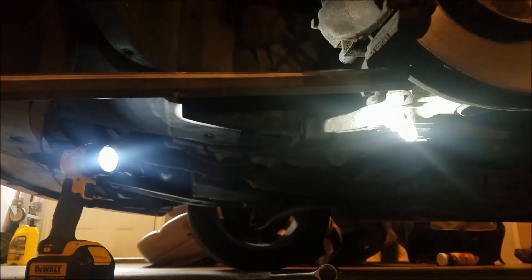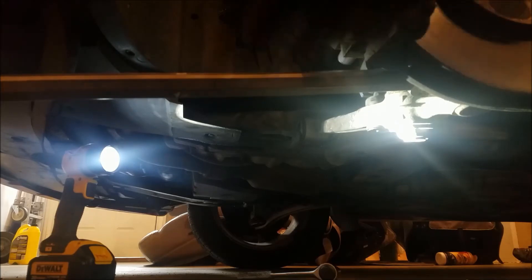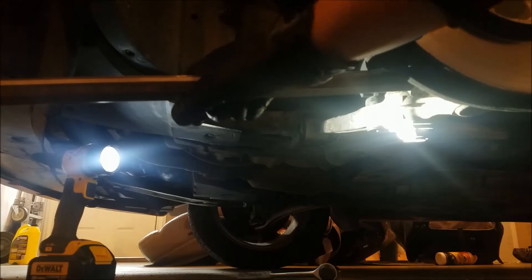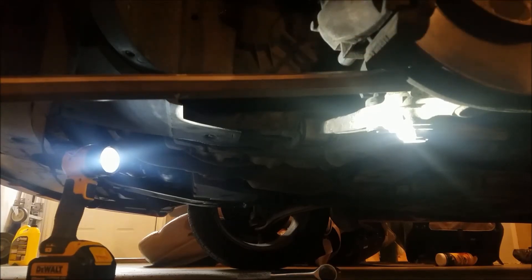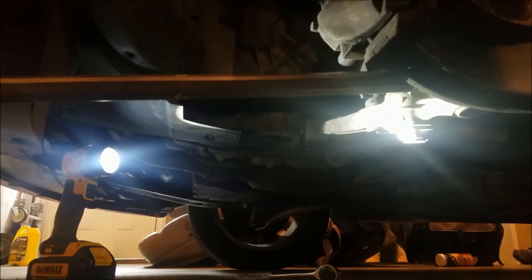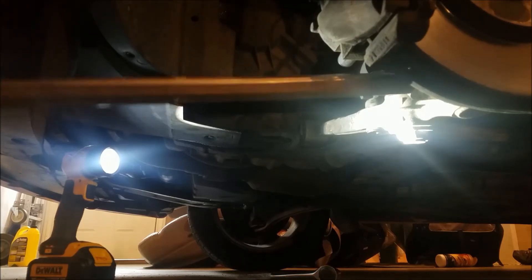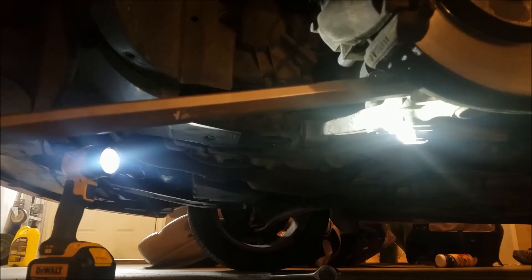Keep working the pickle fork with the hammer, and once you've given it a couple of goes to get some space, get the pickle fork all the way in there — this is where I use my titanium lacrosse stick. It just so happens it fits over the pickle fork nicely, and being titanium I know it's not going to snap or break on me. This is going to take quite a bit of force, which is also the reason I left that nut on as you saw earlier.